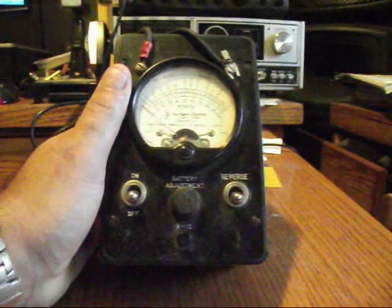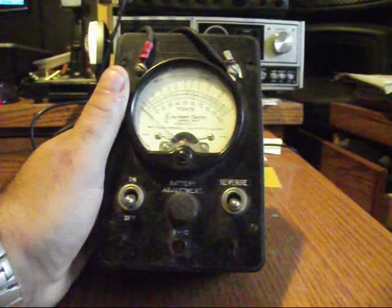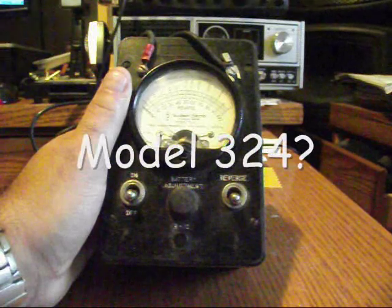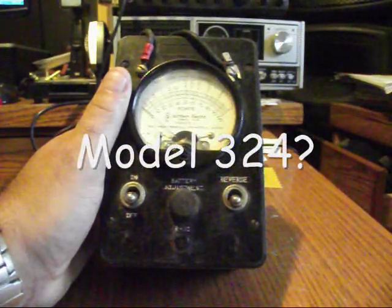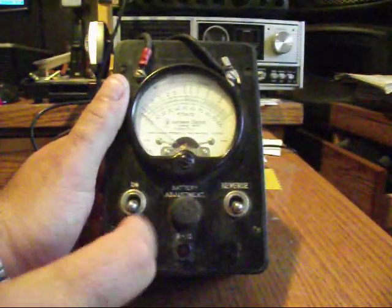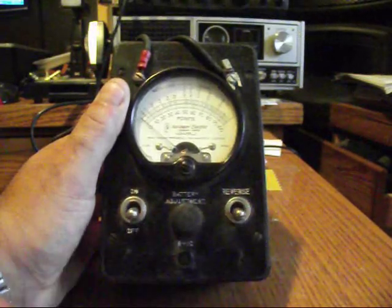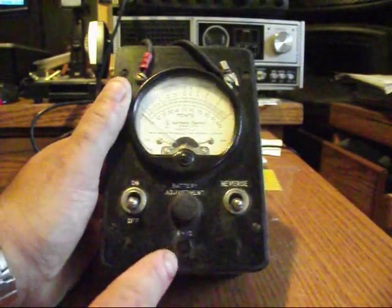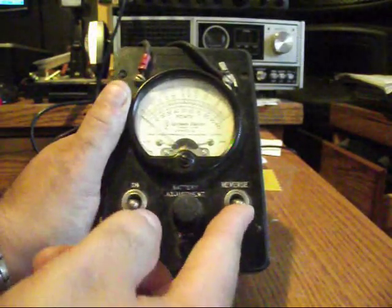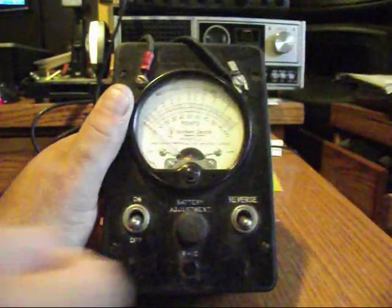It's a Northern Electric Company Limited and I think the model number is NSB455L2, and that does mega ohms and ohms. It has an on/off switch right here, there's a battery adjustment here, and there's a little button for zeroing your needle. Down here there's an R10 R+10 little push button, and you have your reverse switch right over here. Really old school.